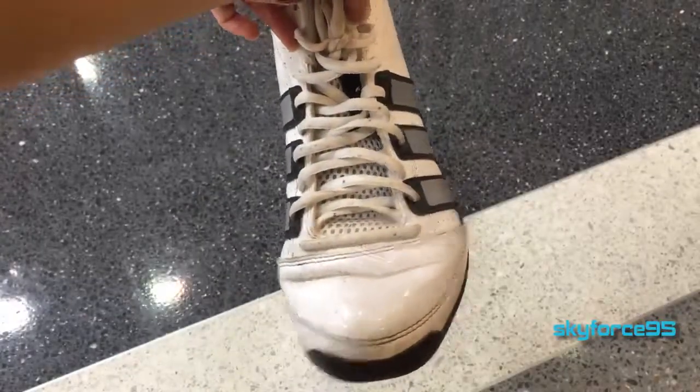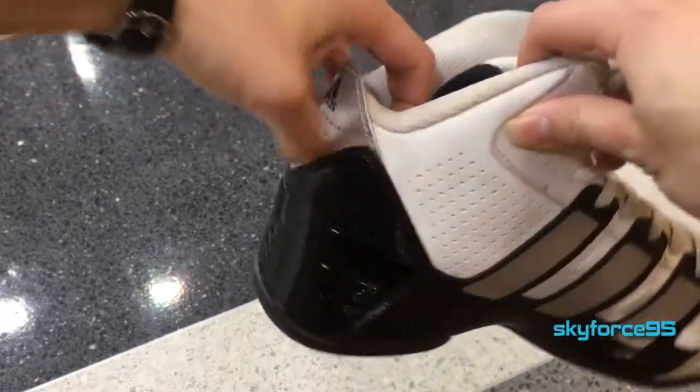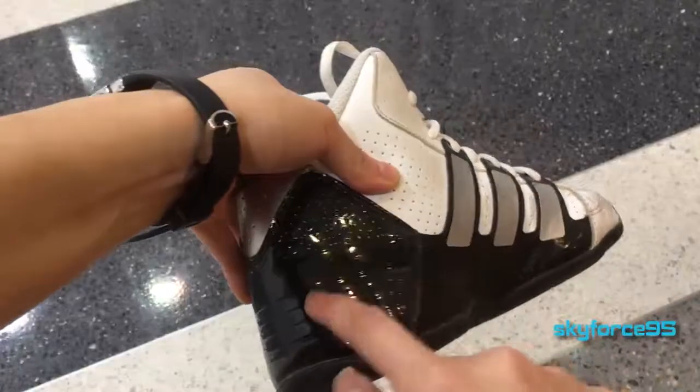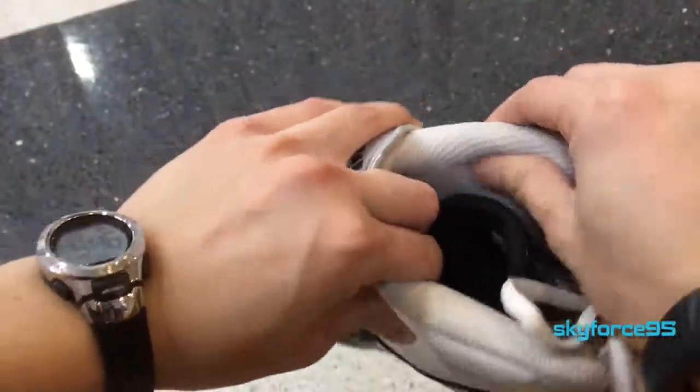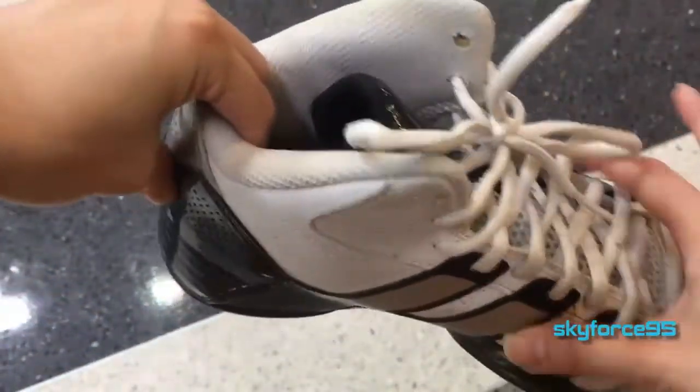The one I have here is the black and white colorway, but they do come in several other colors. Most of the shoe is made out of this synthetic leather material, which is perforated for breathability. On the bottom side it has this shiny black plastic-y material that helps to wick away water so you can play in more wet conditions outdoors.